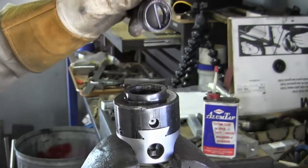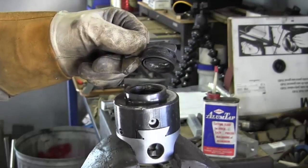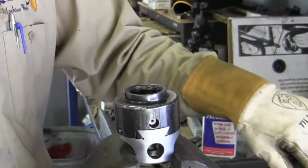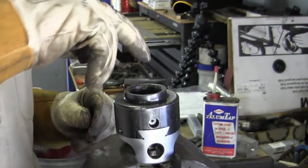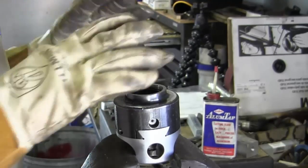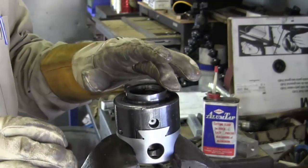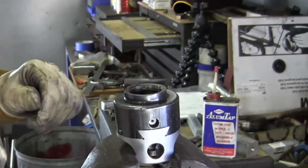More than likely it was probably just really coated with block-type. The threads look good in both directions. I'm going to get a little wire brush, clean that out, blow it, and completely cool this thing down. We're going to run this on the lapping paper just to make sure there are no highs, and then go ahead and test the fit of the R8 in here.